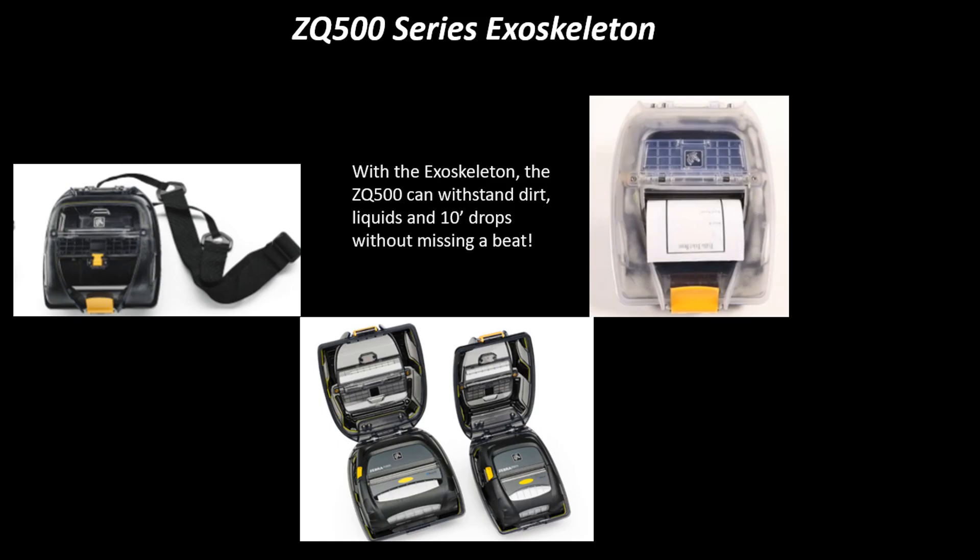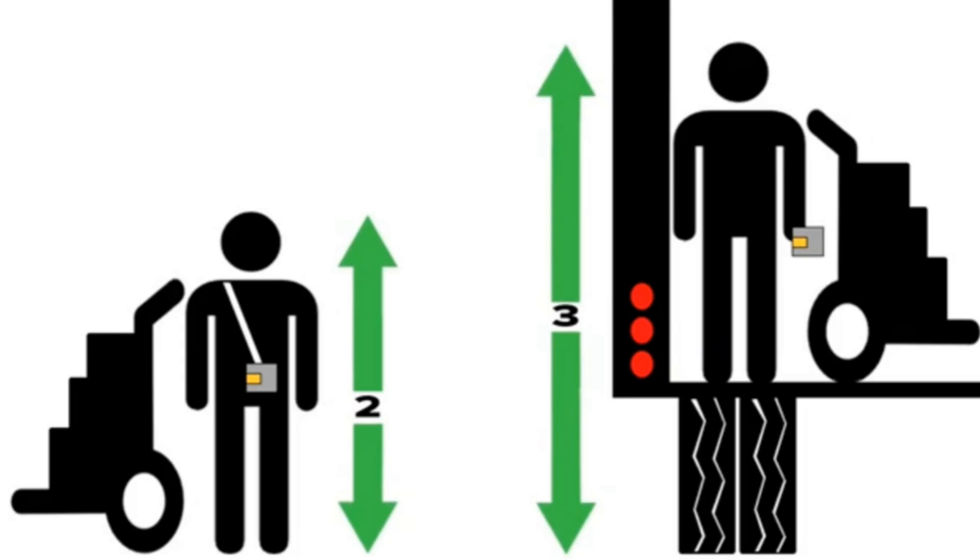With the optional exoskeleton, as shown in the video, the drop spec rises to 3 meters, or 10 feet, and ingress protection increases to IP65. If this wasn't enough, the printer was also tumble tested and is able to sustain 1,300 tumbles from 1 meter.